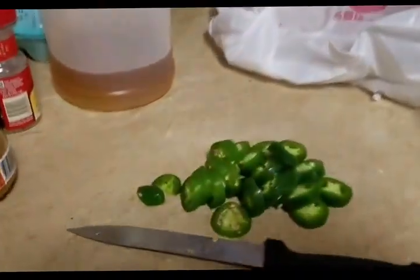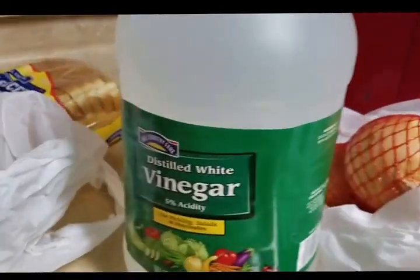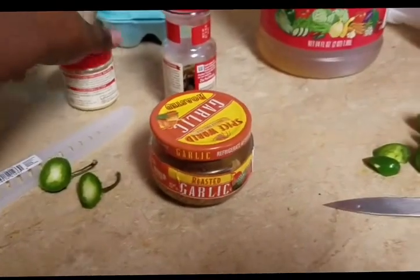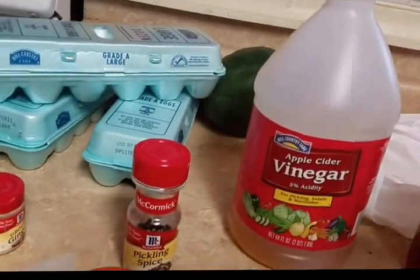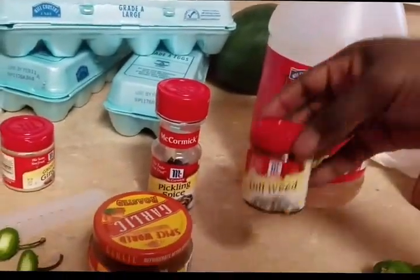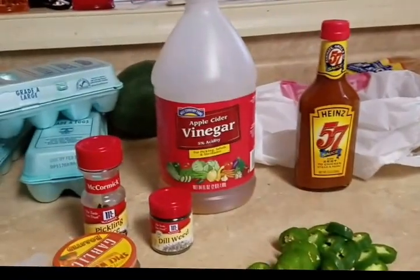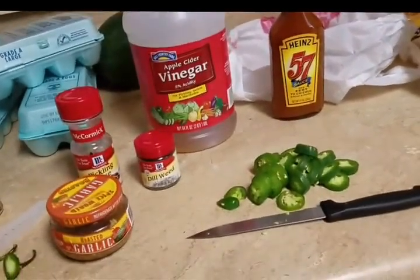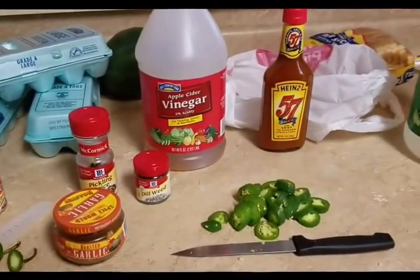Over here I already got my two jalapeños cut up, and then I got some apple cider vinegar and some regular white vinegar. And then some garlic, ginger, and pepper spice. And over here I got some dill weed pickle spice. This is everything I'm going to use. You also got to have kosher salt or pickling salt — I use kosher salt and it works just fine.